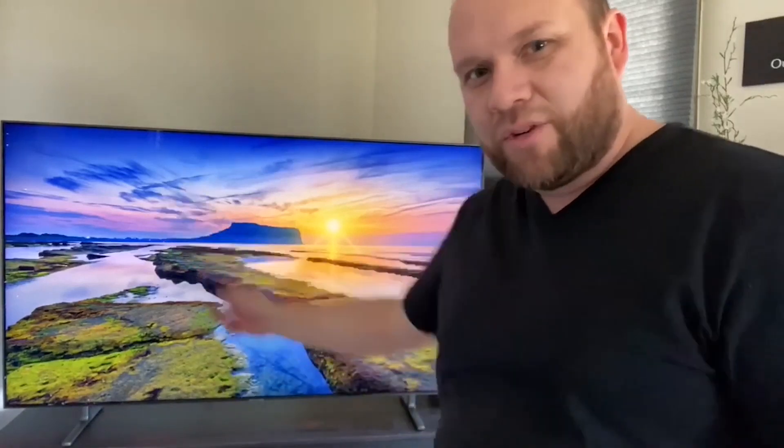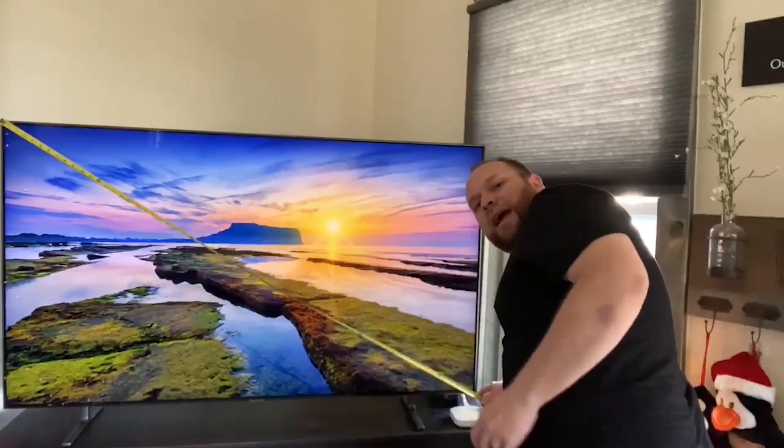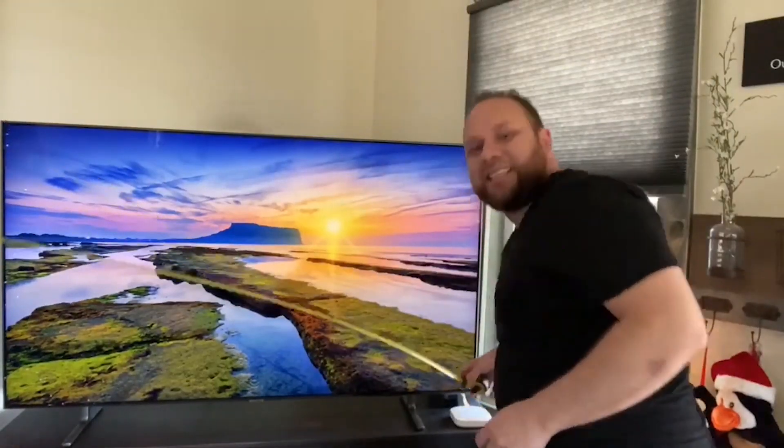This is a 65-inch TV, that's what it's advertised at. I want to put a tape measure on it so you can see the exact measurement of screen real estate you get. Whenever they say the inches of a TV, you always measure from corner to corner diagonally — not across or down. So the actual measurement comes out to about 65 and 3/8 inches. They actually give you 3/8 of an inch extra. That's the actual screen real estate on this TV.